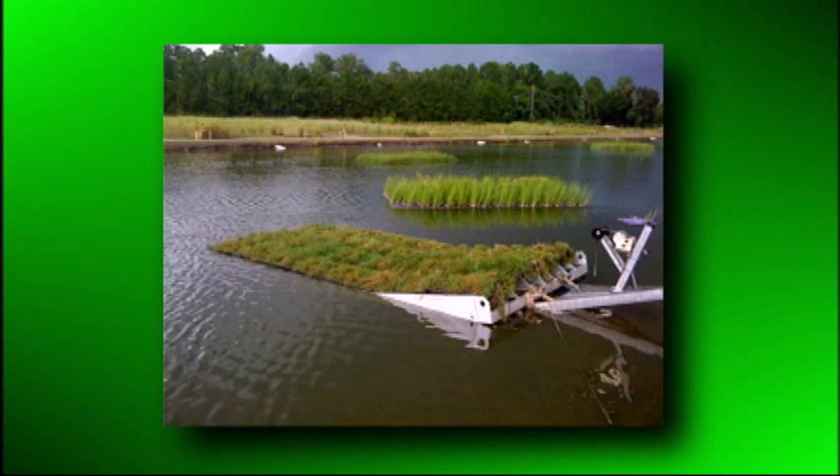We have several different ways we can install islands into lakes. This is a trailer launch — a way we can put islands together on land and then launch them into the water without ever getting into the water. We also use a crane for really steep banks and areas that are hard to get into.